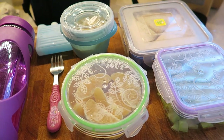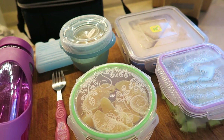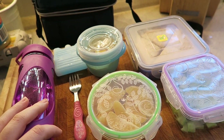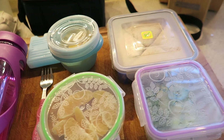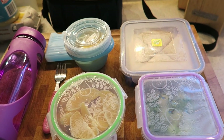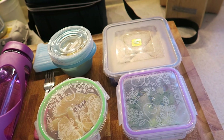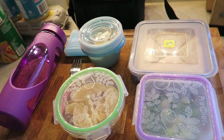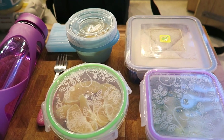Hey guys, welcome back. So I wanted to do a lunch video for you today. This is what Ella is taking to lunch today. I want to do these kind of periodically just so you get an idea — maybe you get some ideas for yourself on good and low-waste ways to make lunch.